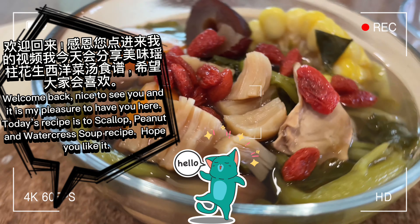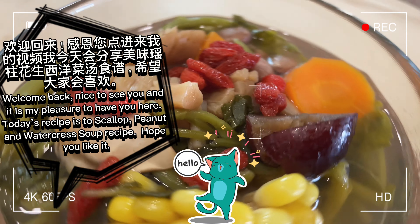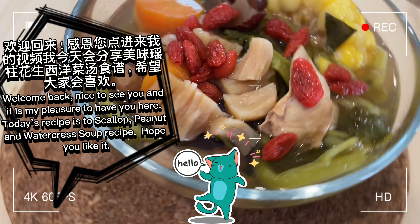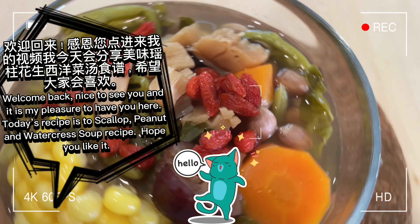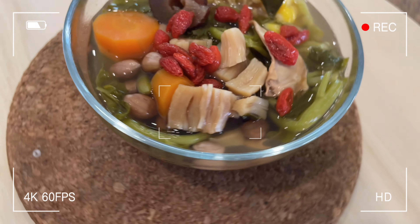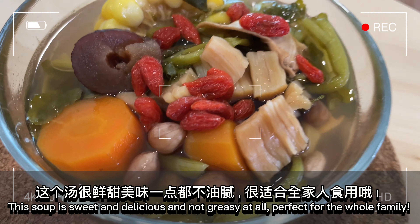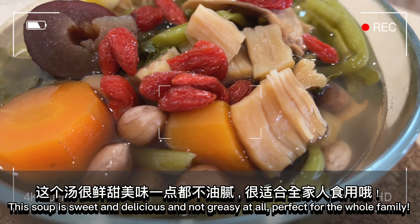Welcome back, nice to see you, and it is my pleasure to have you here. Today's recipe is scallop, peanut, and watercress soup. Hope you like it. This soup is sweet and delicious and not greasy at all — perfect for the whole family.